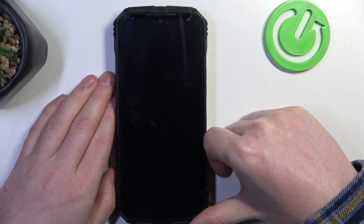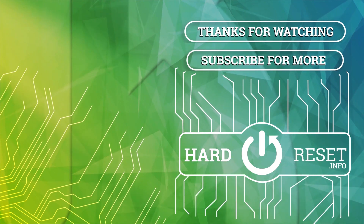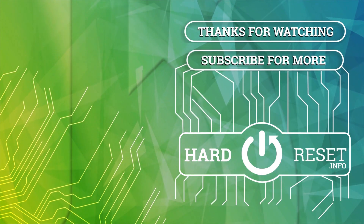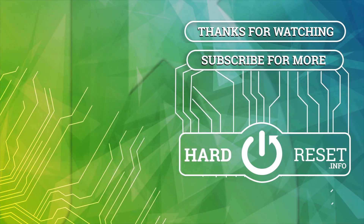And that's it for this video, hope you like it. Please consider subscribing to our channel, leave a like and a comment below. Thank you so much for watching. See you next time.